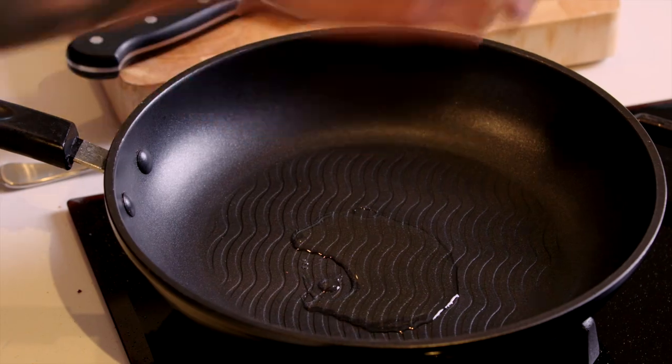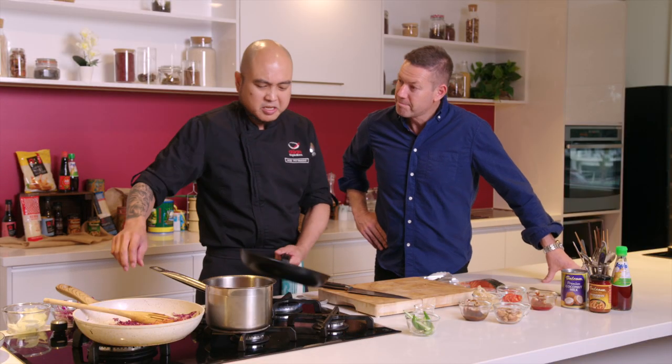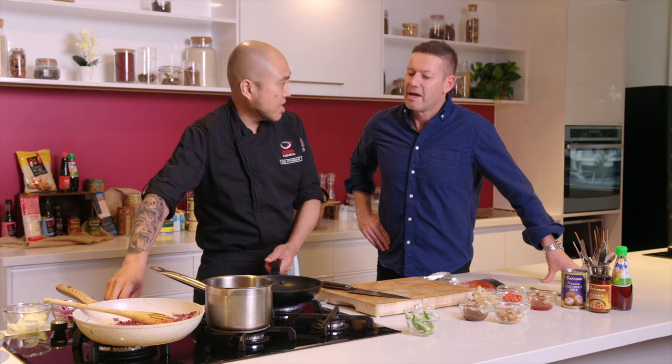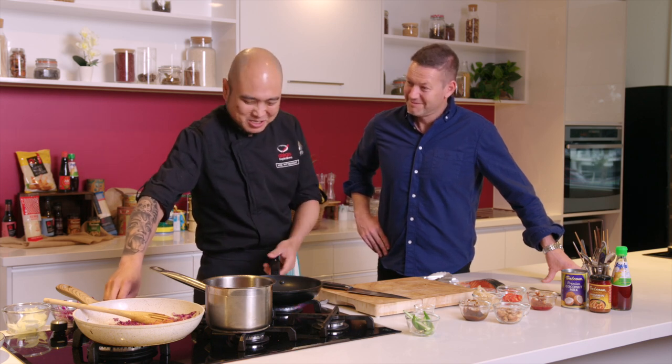Okay, so now we're going to cook the salmon. How long either side for searing the salmon? It depends how you like it — the degree of doneness you want to cook. For me, I like it rare. Maybe it's too rare, so I'll cook it a little bit more.